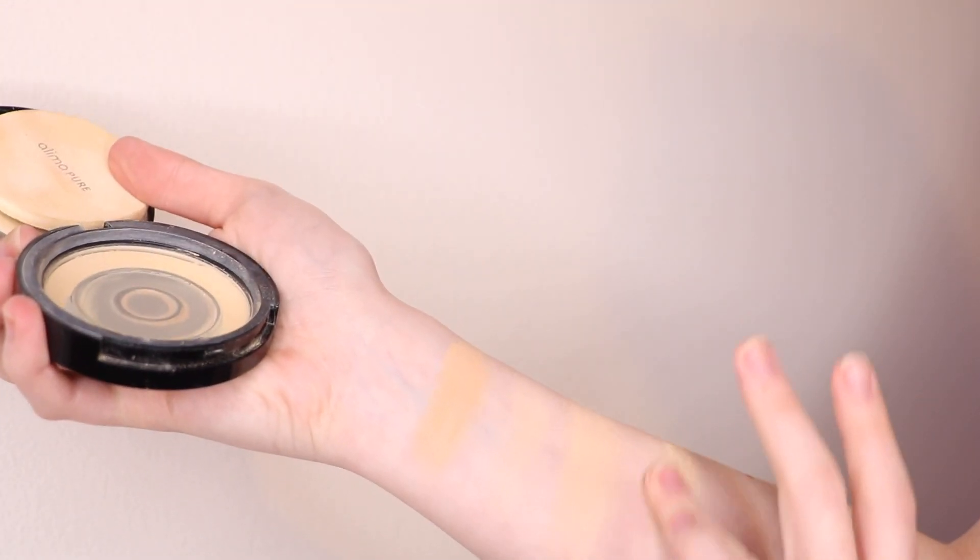The Alima Pure Pressed Foundation in shade Ginger is my favorite — I definitely prefer it over the loose version. You can tell I've used it a lot. The formula feels a little different; it doesn't look as cakey, probably because being pressed means less product on your brush. It's $34 and refills are $22 — I love that it's refillable. It's like a cleaner version of the Bare Minerals Bare Pro, with a rosehip complex that's soothing and moisturizing.